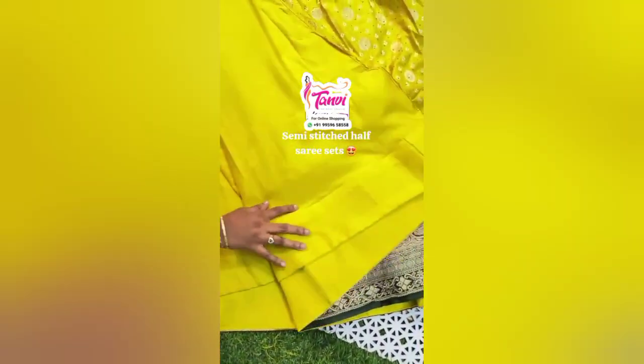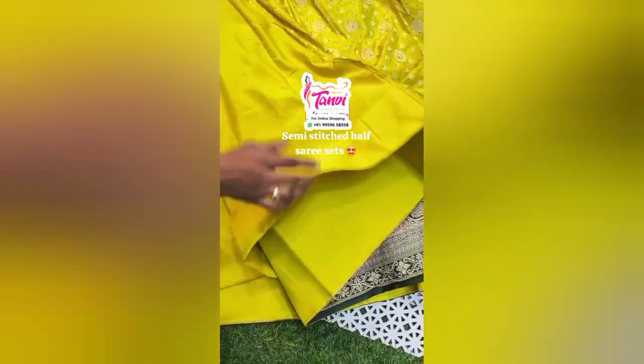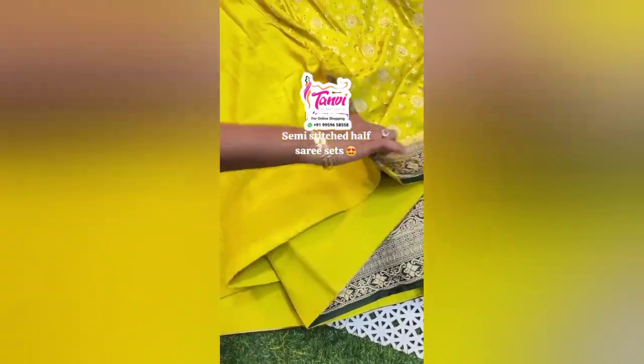It has a lot of lining and can-can. Semi-stitched.